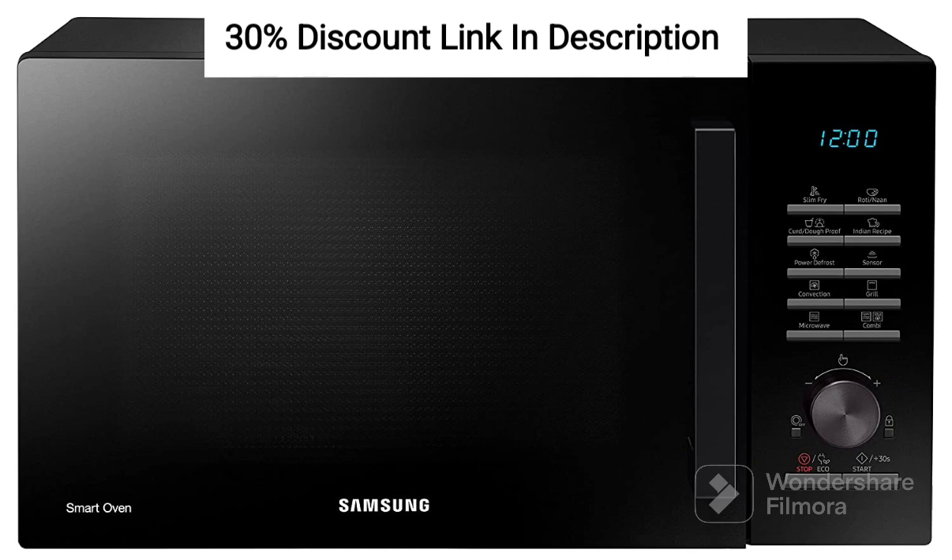Key Feature 1: Capacity. With a capacity of 28 liters, this microwave oven is suitable for small to medium-sized families, allowing you to cook a variety of dishes.